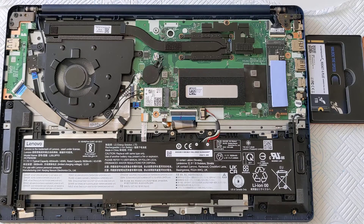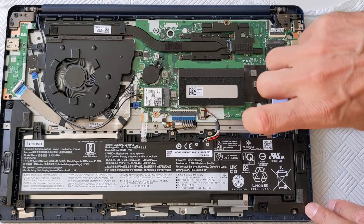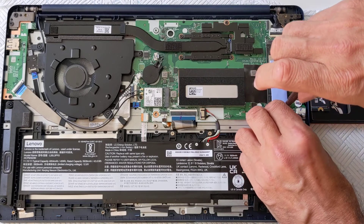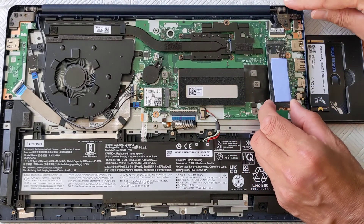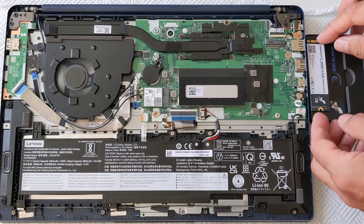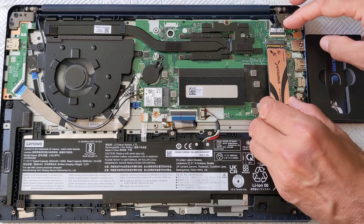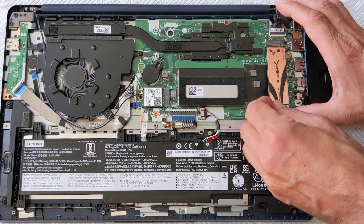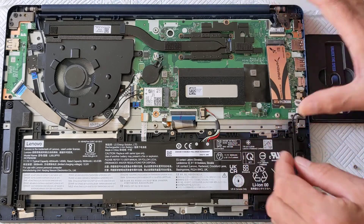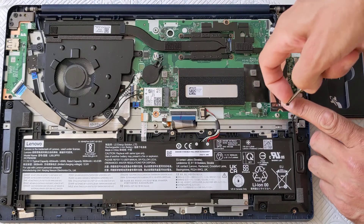Look at this very technical process. I'm going to undo this screw, take the old drive out — which is identifying itself as a Micron drive. The new Rocket drive came in a nice fancy metal box, which I shall be filing somewhere. Put the new drive in, and then put this little screw back down here.